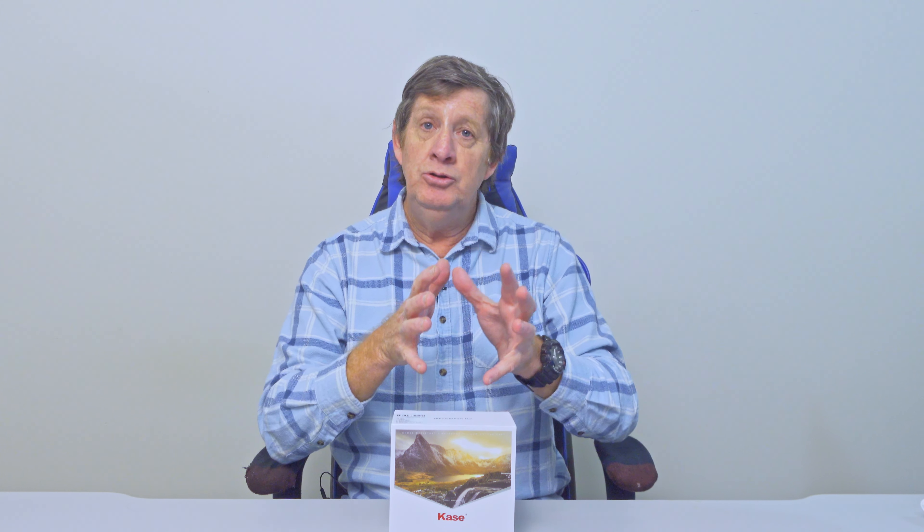We had a great time in the snow and I was able to capture some awesome photos without sacrificing family time. If you've watched my last video — which I'll link here — I talk about how you can blend your photography with your family holiday without sacrificing family time.